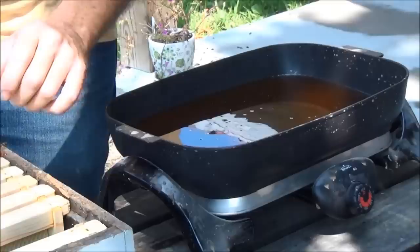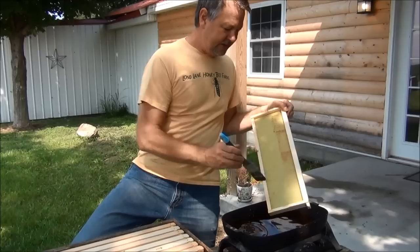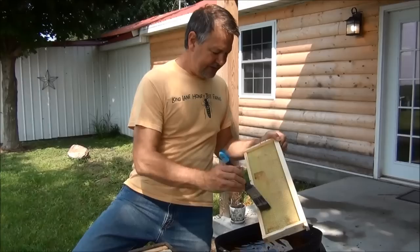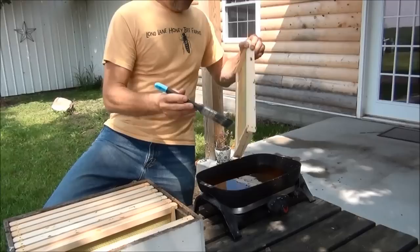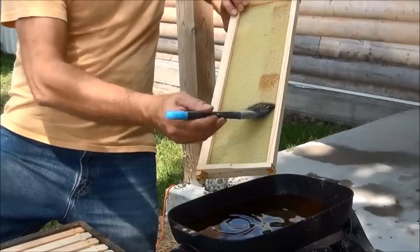I'm going to go ahead and paint the rest of these with my wax. I've turned my wax melter all the way off now. This is a skillet that I paid like 50 bucks for at Walmart, and it's a designated skillet that I just leave my wax in all the time. I turn it on and off as I need it. Once you melt your wax, you can just turn it off. It takes quite a while for the wax to get hard again, and as it gets harder it gets a little tackier, so you don't have to worry about melting your frame or warping it.